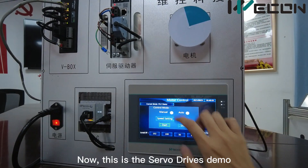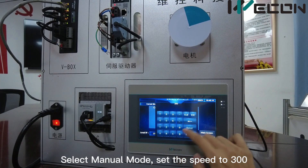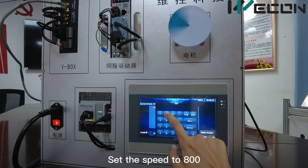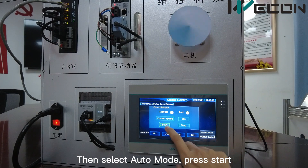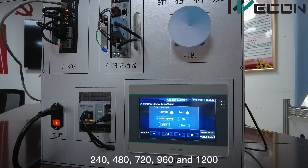Now this is the Surf drive demo. Select menu mode and set the speed to 300, then press Start. Set the speed to 800, press Start, then select Alt Mode and press Start. You can see the motor will run in a cycle of five speeds: 240, 480, 720, 960, and 1200.